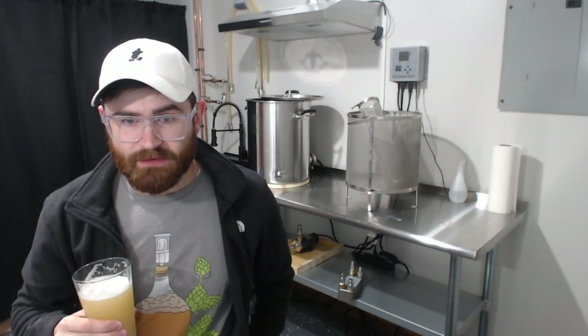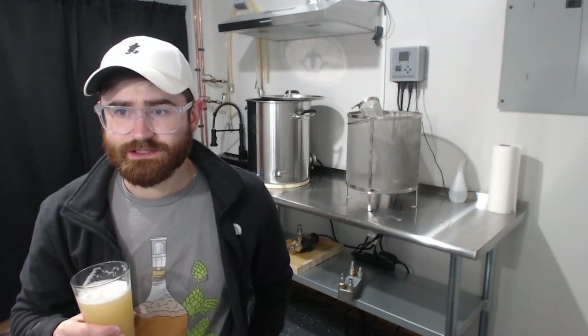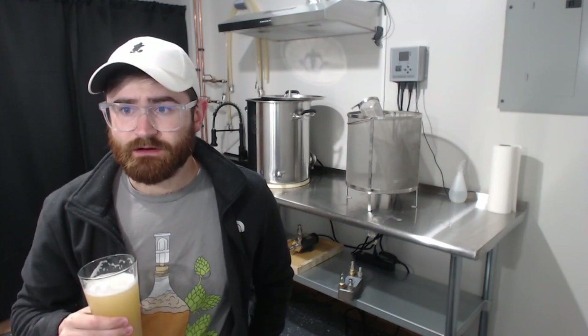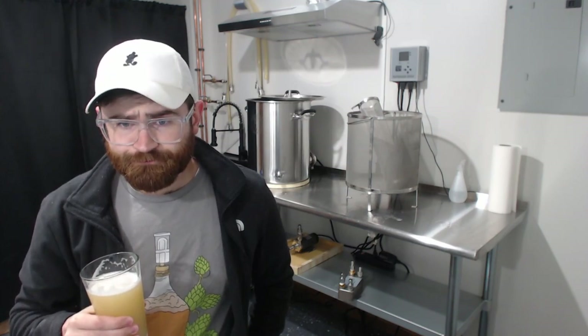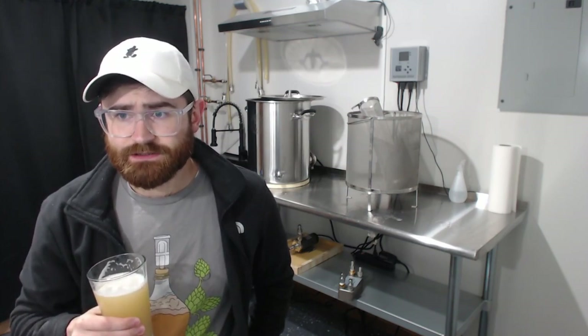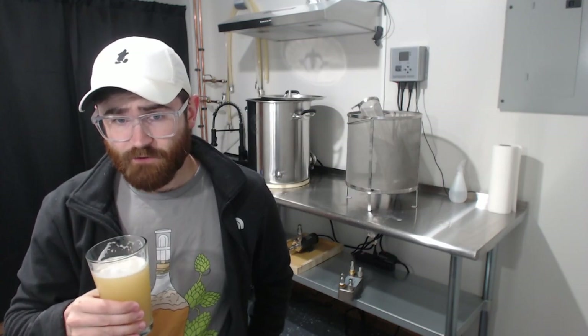For mouthfeel, I'd say it's about medium to full body. There are a lot of adjuncts in this — oats and wheat — and that's what helps with the body. It's definitely smooth drinking. I'd say medium to full body, smooth overall.